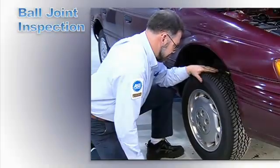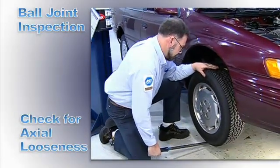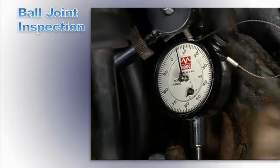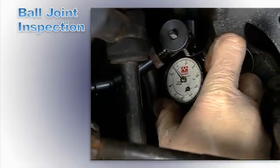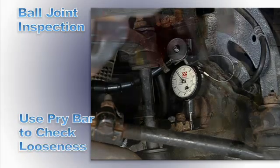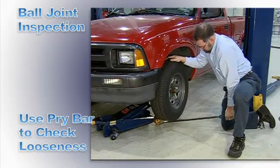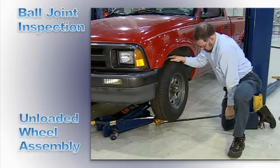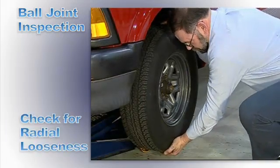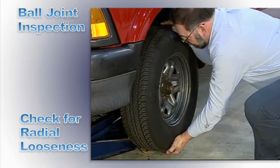Check for axial looseness by using a pry bar to lift up the tire. If using a dial indicator to check axial and radial looseness, attach the dial indicator and measure axial looseness by using a pry bar to lift the weight off the unloaded tire and wheel assembly. Measure radial looseness by pushing in and pulling out on the bottom of the tire.